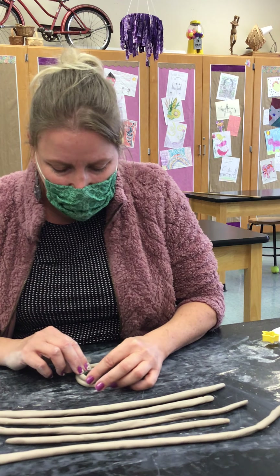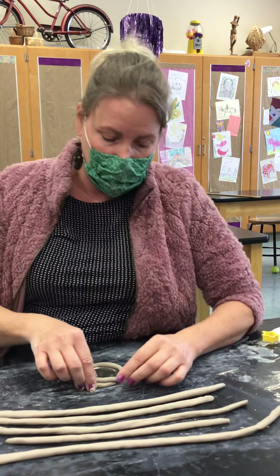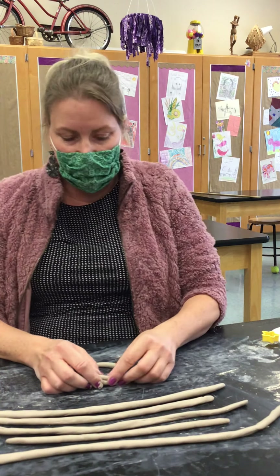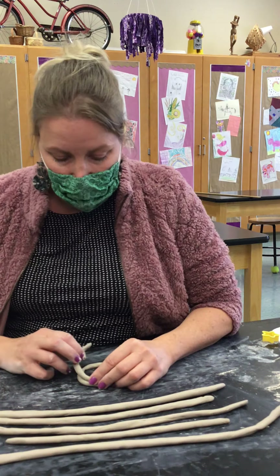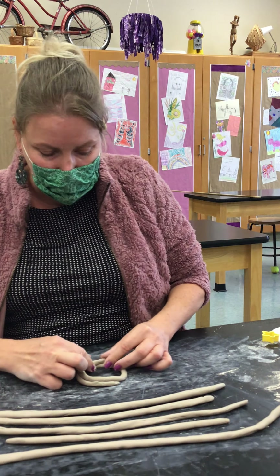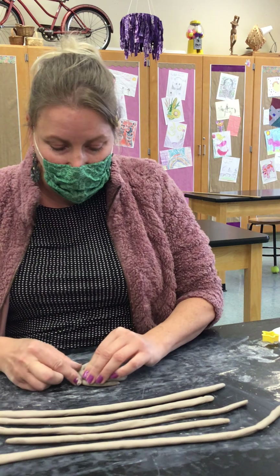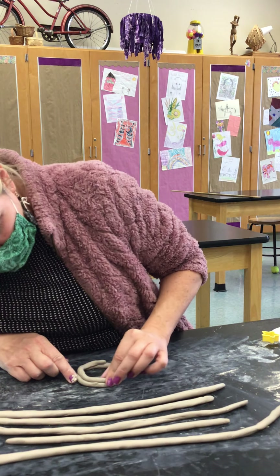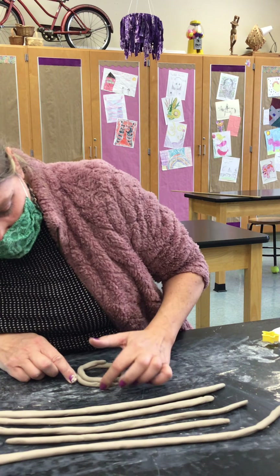As soon as I have that first coil, I can go ahead and just slide that lid out so that it doesn't get stuck in our clay later. As I lay my coils on top of each other, I am gently pressing because I don't want any air gaps between each coil.